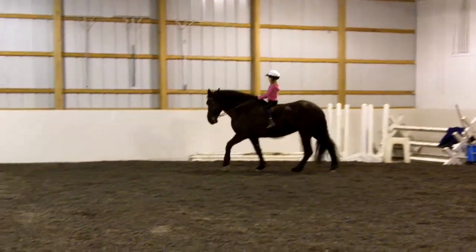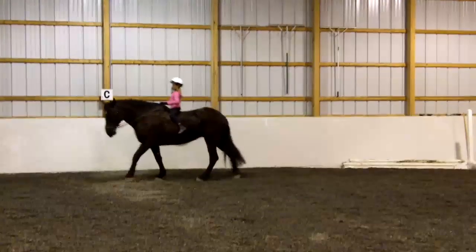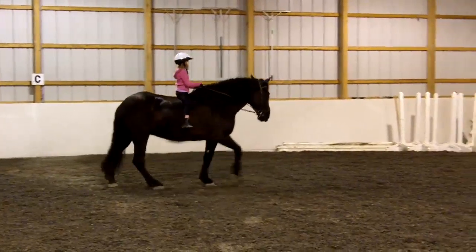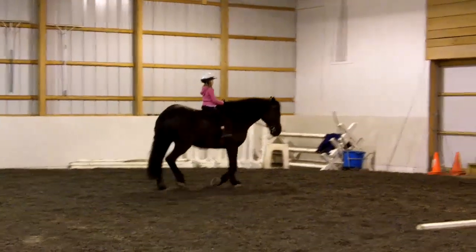Make sure reins are short enough that you're effective so your elbows don't have to ride up like chicken wings. So you bring her shoulders around, turn on the haunches and go. Yes, yes, very nice outside rein — outside rein, outside. Good, turn your shoulders, well done.